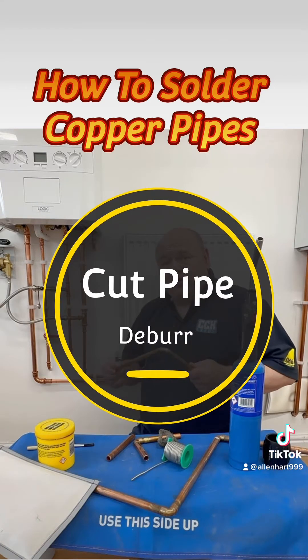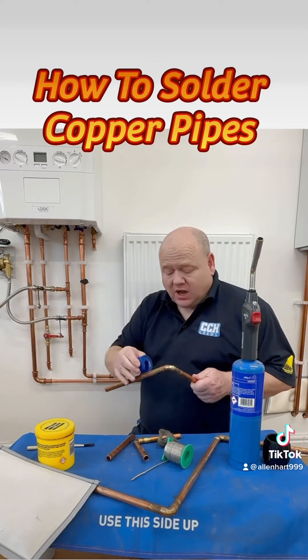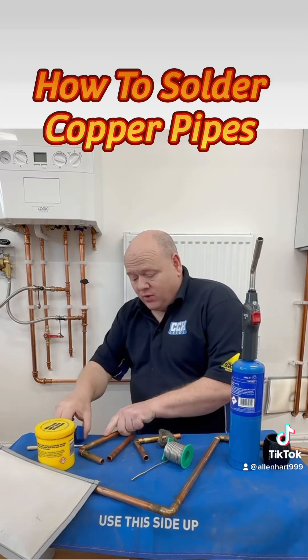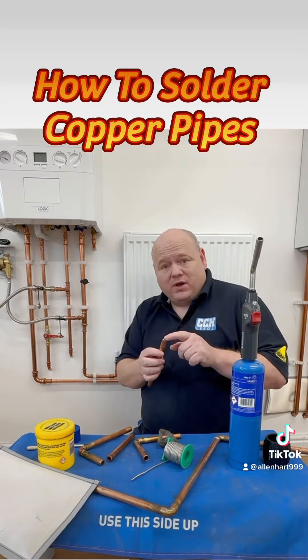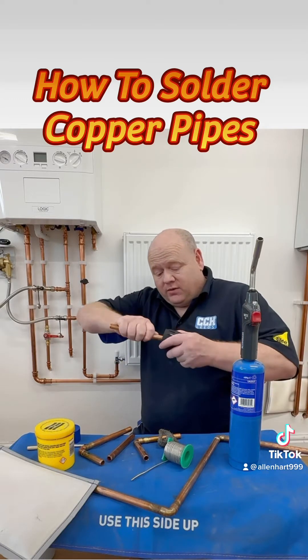The first thing we need to do is cut the pipe. You could use a hacksaw or you could use pipe cutters. I would normally use a pipe cutter pipe slice and just cut the pipe. Then you need to make sure this end is good and clean, and also you want to deburr that pipe. You can get deburring tools just to deburr the pipe.